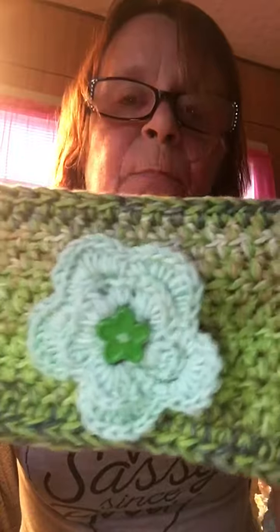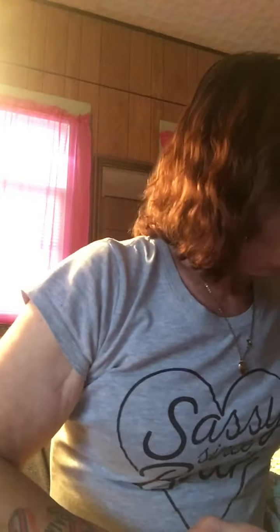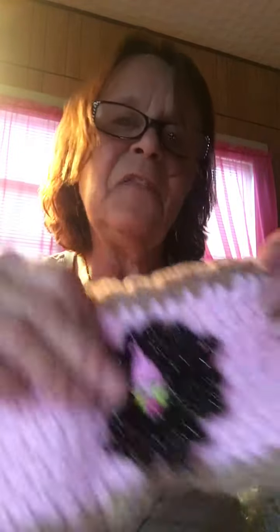I got some ear warmers, all from scrap yarn. I went to Walmart and bought some nice flower buttons — I like those a lot better. I've been looking for buttons everywhere. Here's another small ear warmer with a little purple flower, and that one has a little fairy and a little black flower — all adorable. In my other video I made earlier today, my husband's respite Nikki — she's one of our subscribers — gave me three mannequins and I used those to show all the hats and ear warmers.